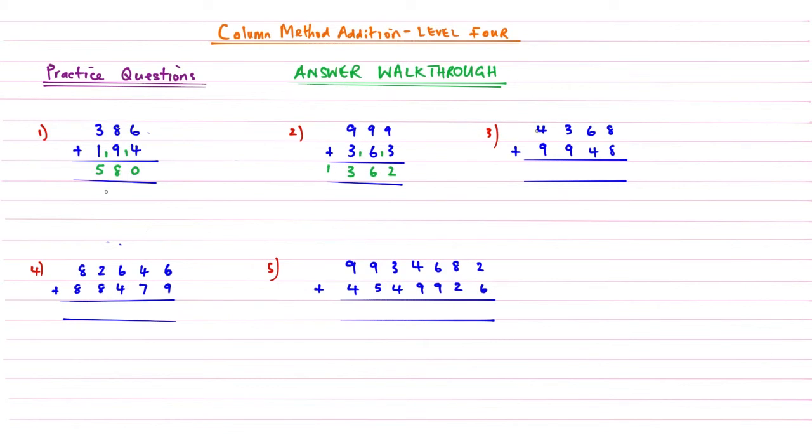Question three: eight plus eight is sixteen, carry the one. Six plus four is ten, add that one gives eleven. Three plus nine is twelve, add the one gives thirteen. Four plus nine is thirteen, add that one gives fourteen. The answer to question three is 14,316.